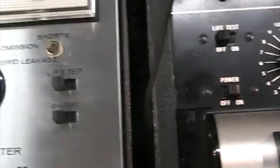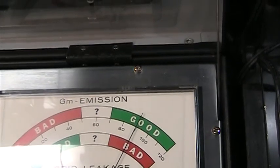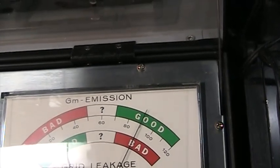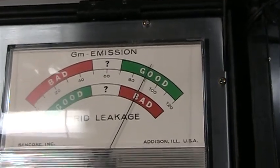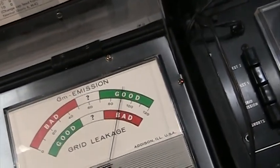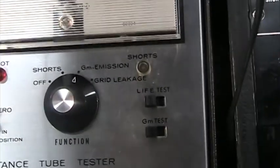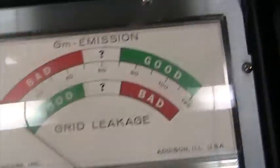You can do a life test — hold this life button here and see if the reading drops. It drops the filament voltage and checks if the reading drops. If it drops over 10%, that shows the tube doesn't have much life left. However, this one didn't drop at all, showing that the tube has plenty of life.